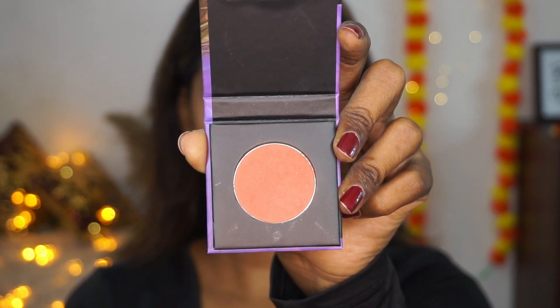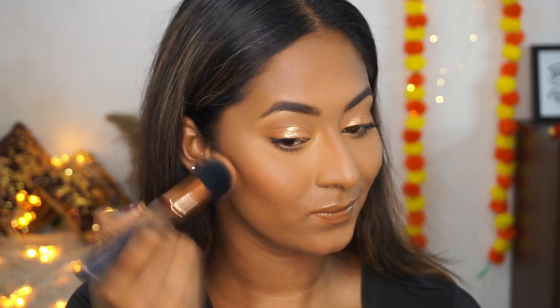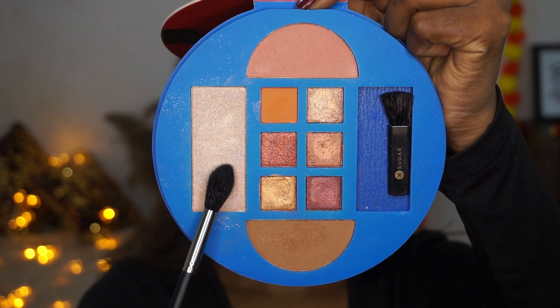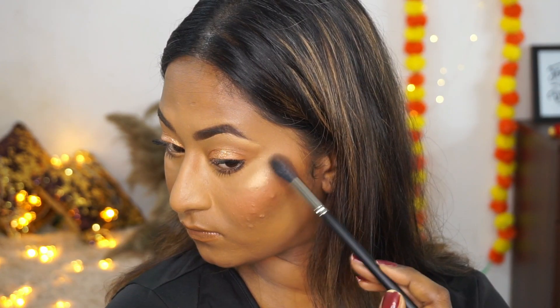I'm also going to add a bit of blusher to my face. I'm using the Contour Reforce mini blusher in the shade Salmon Superstar, which just brightens and awakens up my whole face, applying that to the apples of the cheeks. To highlight I'm using the highlighter from the same mixed palette and applying a very tiny bit to the tops of the cheekbones.